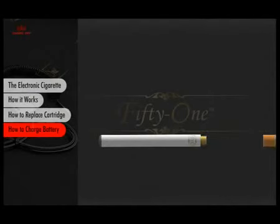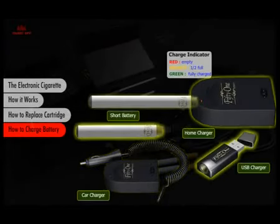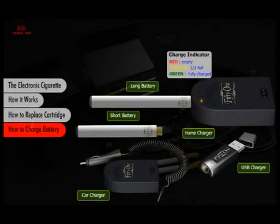51's long rechargeable battery runs efficiently all day on a full charge, depending upon usage. But with today's hectic lifestyle, you can never be too safe. Therefore we provide you with an assortment of charging options and accessories, including the car charger and USB charger, for your lifestyle.